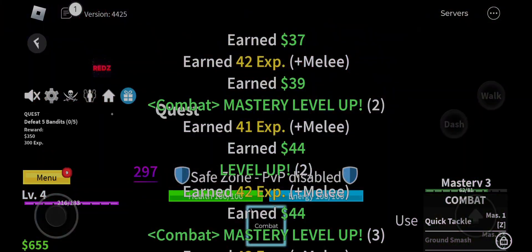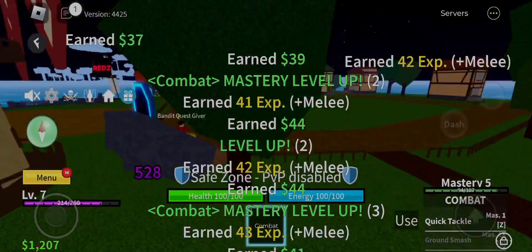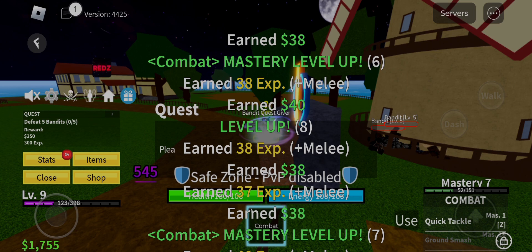To make Fluxus Executor keyless: join my Discord, verify yourself, and ask anyone in general how to bypass Fluxus. They will say to just paste the get key in there and you can access Fluxus Executor.